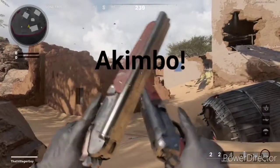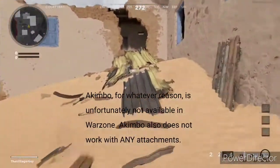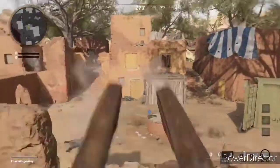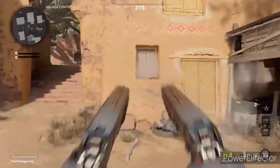Akimbo! Akimbo, for whatever reason, is unfortunately not available in Warzone. Akimbo also doesn't work with any attachments, most notably Dragon's Breath, which I would like to use.